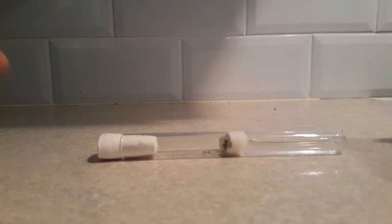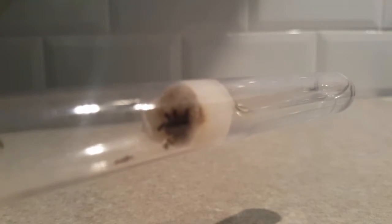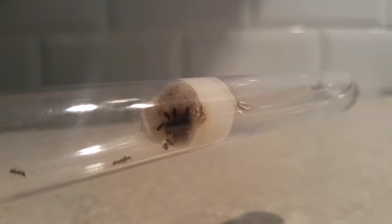Hi everyone, thank you for joining me for my first ever ant video. I've had a few colonies of Lasius niger before and unfortunately those colonies have all failed. So here I am with a brand new colony.